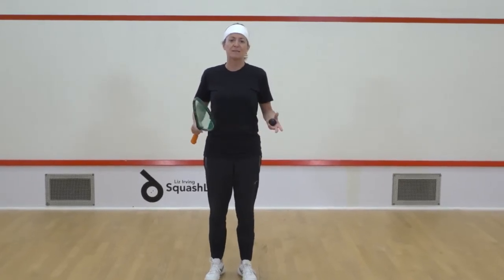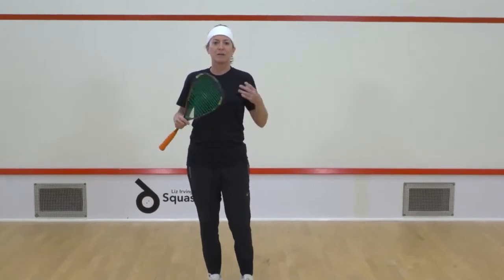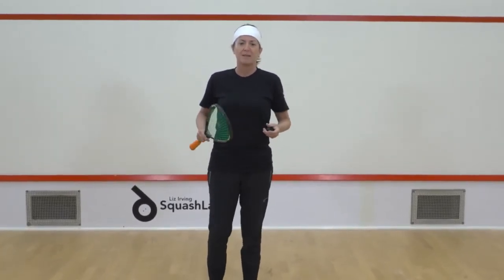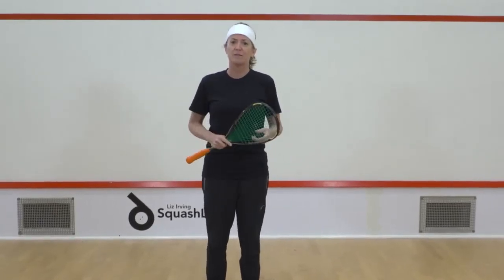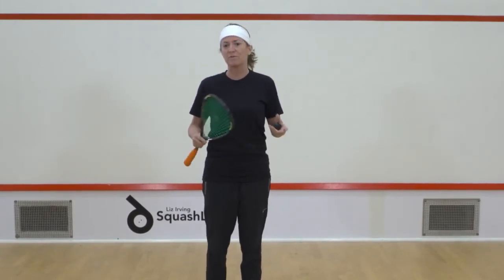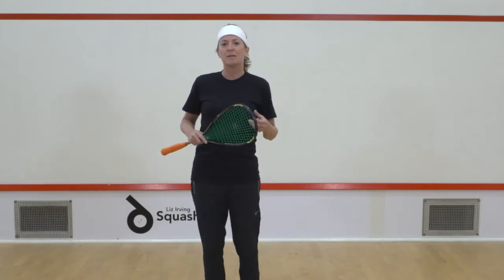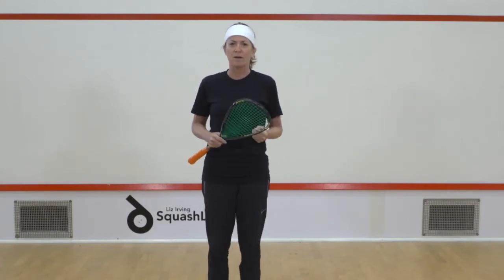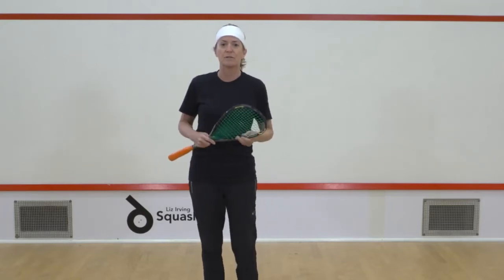Before we get started, I want to talk a little bit about the equipment and how you're going to get ready to get on that squash court. You need a racket, of course, and nothing too heavy. I think you don't need to spend a lot of money — maybe something around between 130 to 150 grams. You need loose wearing clothing, so nothing too tight and restrictive, because you're going to have to do a lot of hard movements once you start to increase your level.